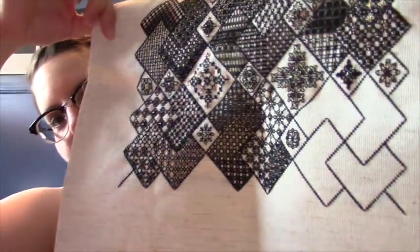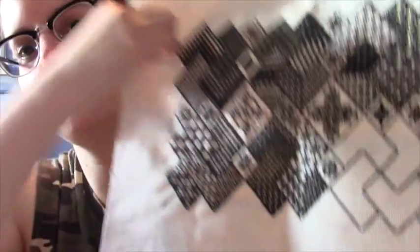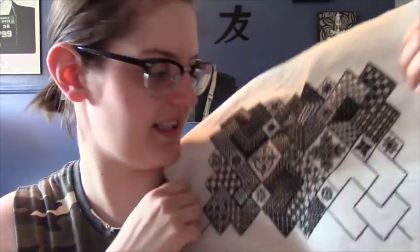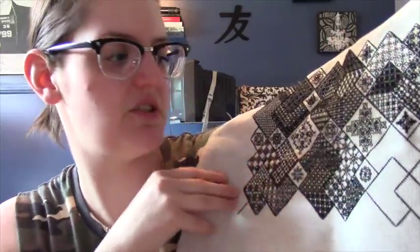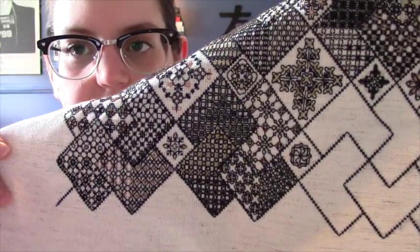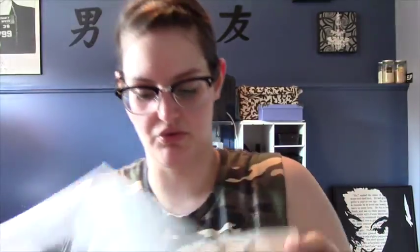The black work sampler — I just finished off that section. I had shown you in my vlog in Minot these couple sections, and I just finished off that little bit there. So there's just one more section on this side to do before that row is done.